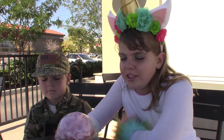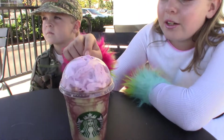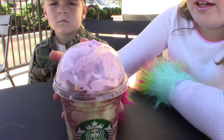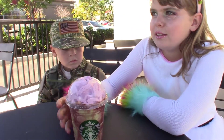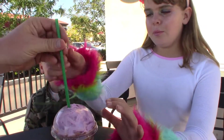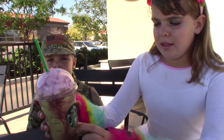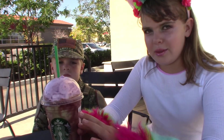Welcome back to Big John TV! Today we're taste testing the Zombie Frappuccino. Our dad already reviewed it, but we wanted to get our own so we're gonna try it now. The frosting is supposed to look like a brain, and that's the zombie skin, and then that's like blood or something.